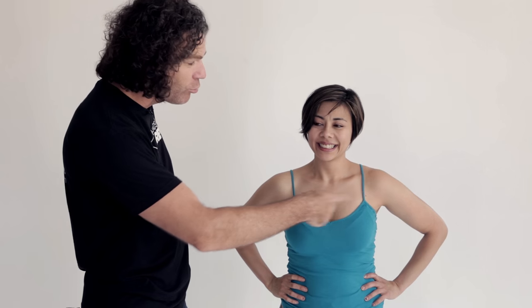Where do most people put their arms when they get their picture taken? Right on the hips. This is a terrible place to put your arms — you know what it does? It makes you look three times wider than you actually are.